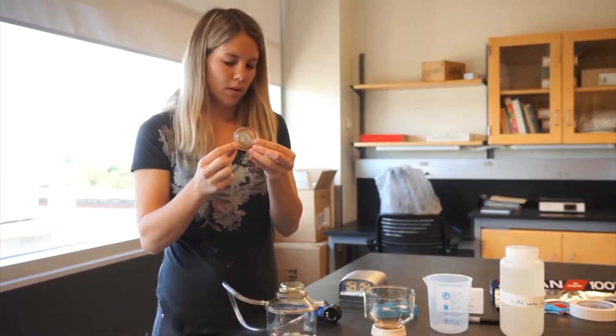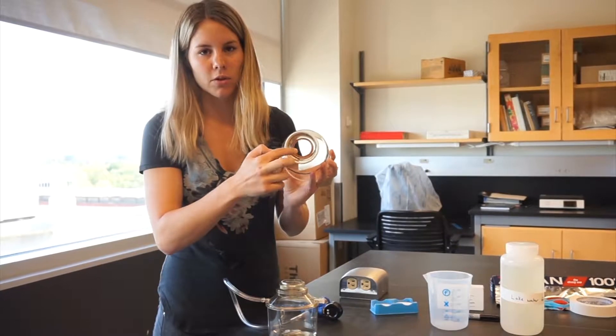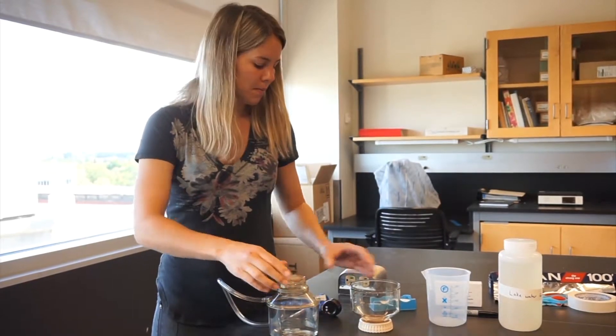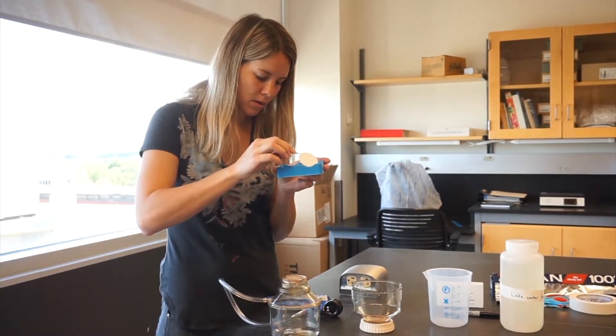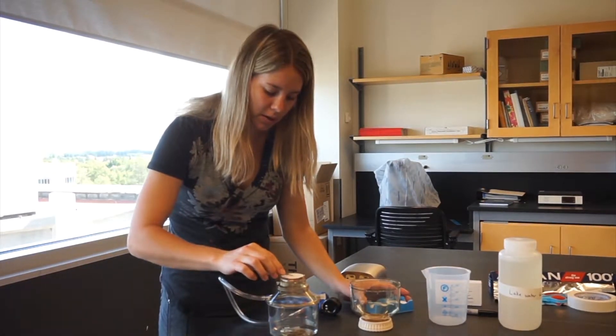Check the O-rings on both the middle piece and the top piece. Make sure that they're in place so that you can create a seal. Then you'll attach the middle piece to the bottom. Using the forceps, get a piece of filter paper and set it in place on the filter holder.